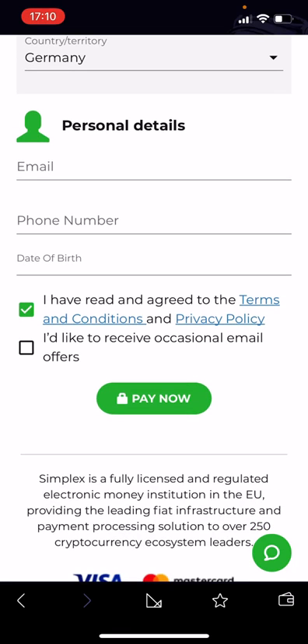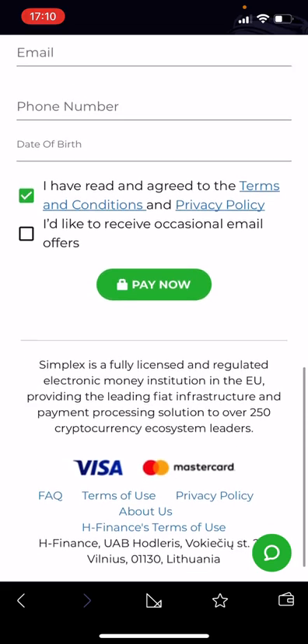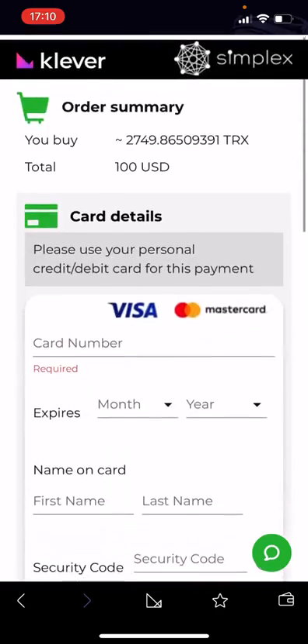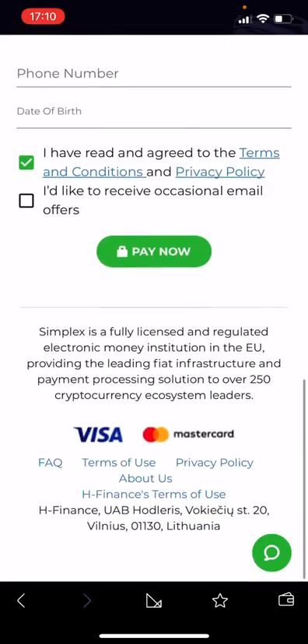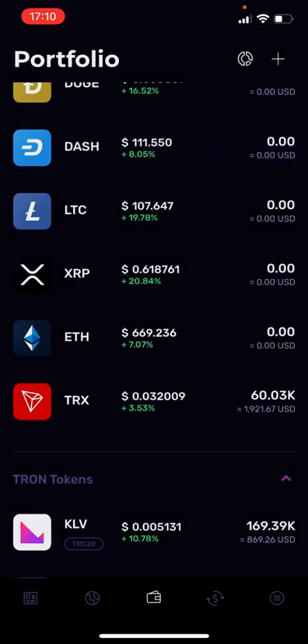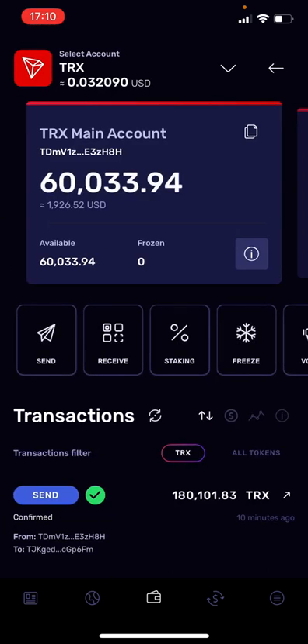You don't have to tick the lower boxes — those are just for promotional reasons. Then just hit Pay Now, and that's all you have to do. They accept Visa and Mastercard. As soon as you hit Pay Now, it will take a couple of seconds — maybe a minute — and then you will see your Tronix on your balance. Very easy and straightforward.